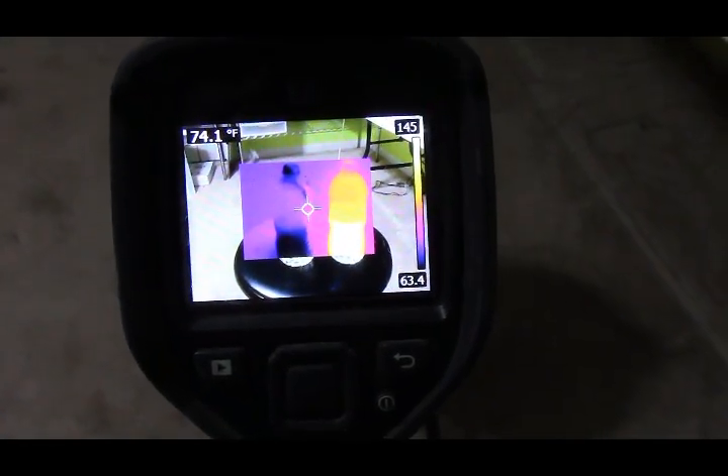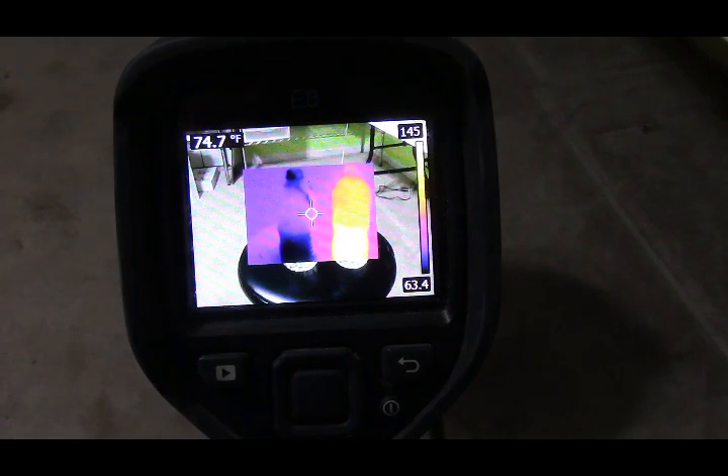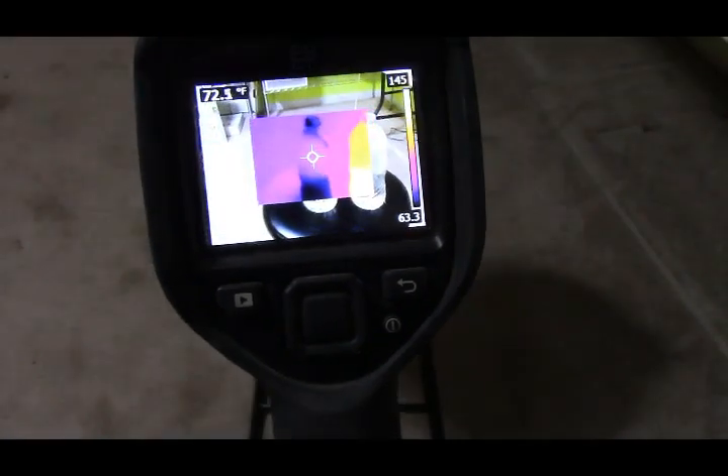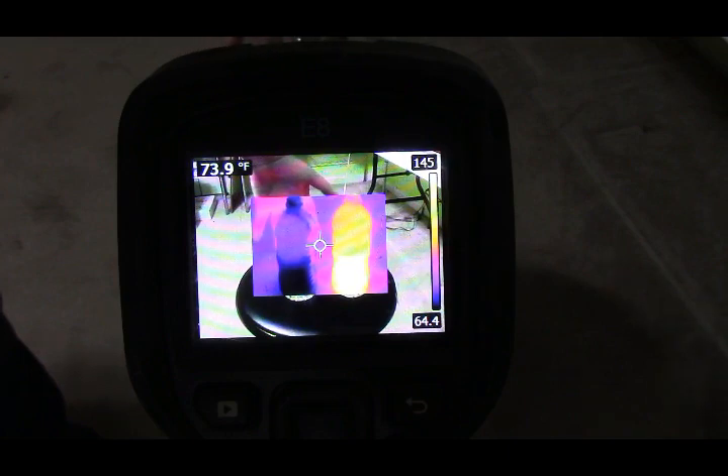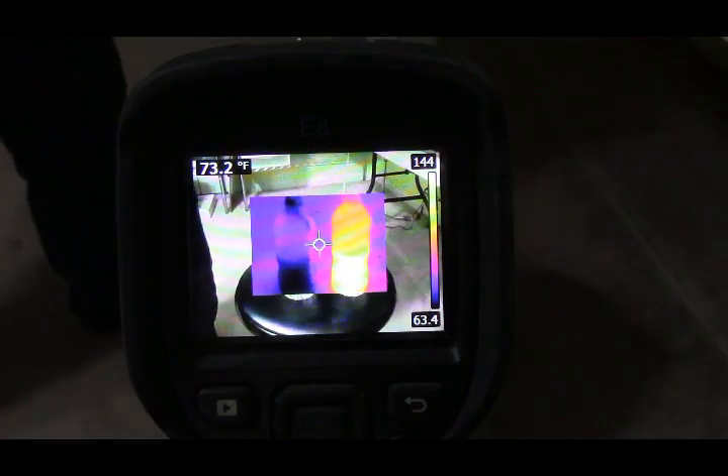I'm doing this completely uncut so people can't say I'm messing with stuff. There are the two bottles in infrared. The way the camera is set up, you can see a visual image around the outer edge. If I move it a little bit you can see the water bottle starting to come in. And just to show that plastic does block infrared — look, you can see my hand coming in, you can see my hand's heat signature, and as soon as it gets behind the bottle, it disappears.